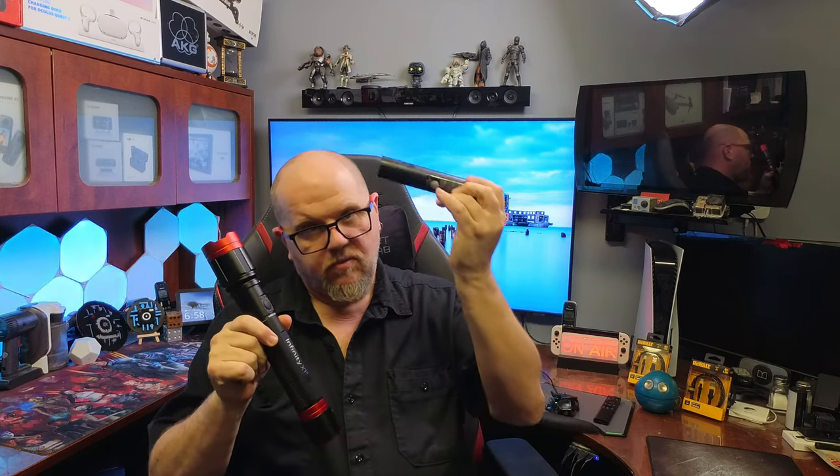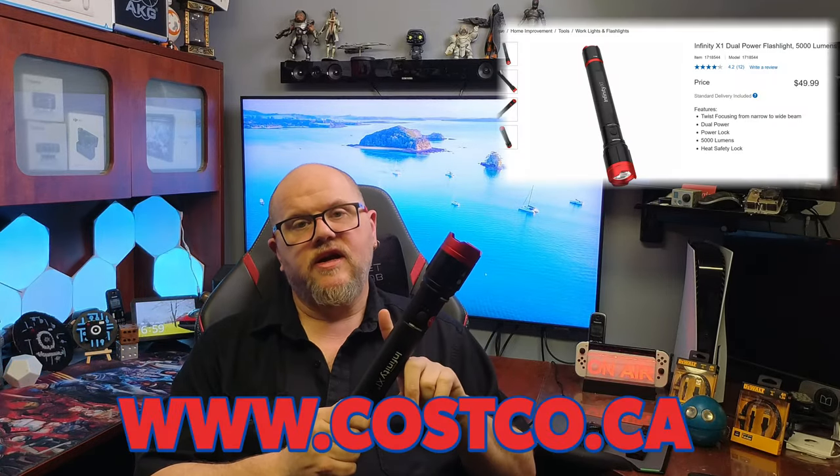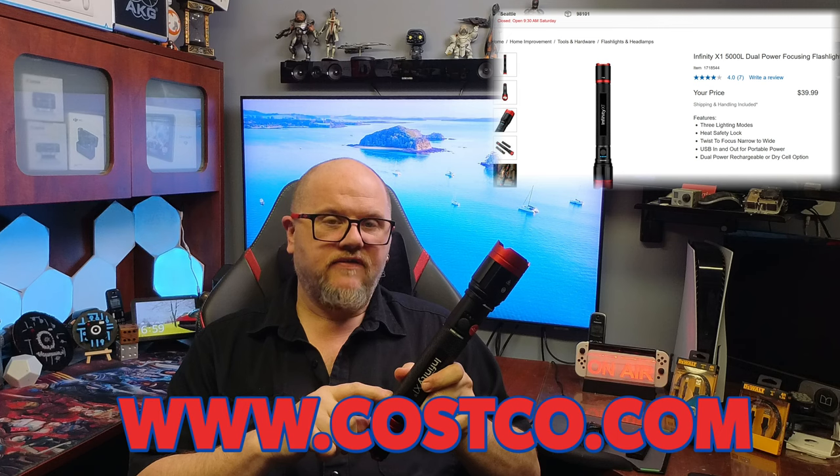So what all comes with this flashlight? You've got your alkaline battery pack. It also comes with a rechargeable pack already pre-installed, and they even give you a really cool USB-C cable with the anodized red Infinity logo on it. That's pretty good. So what's the price point? In store in Canada it was $39.95. On Costco Canada online it was $49.99 because they usually bump up the price a little to cover shipping. In the USA it's also $39.95. That's quite the flashlight you're getting for 40 bucks — I don't think you're gonna see quite the same flashlight for the same amount of money.